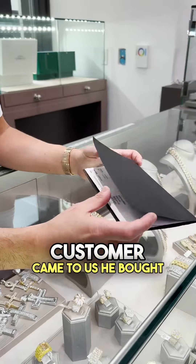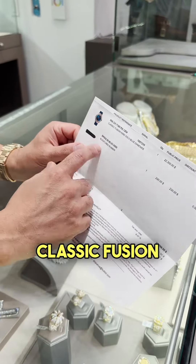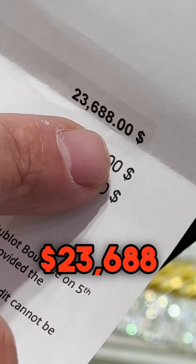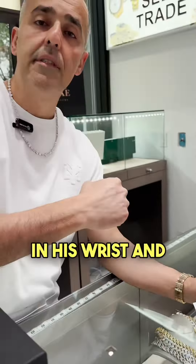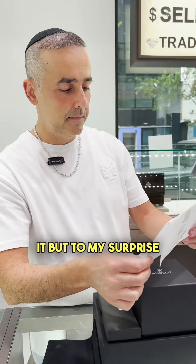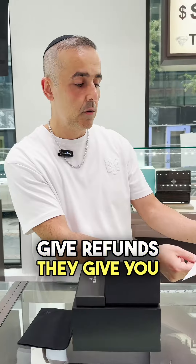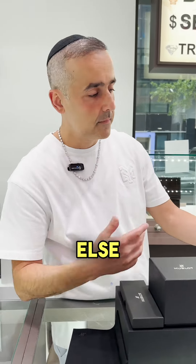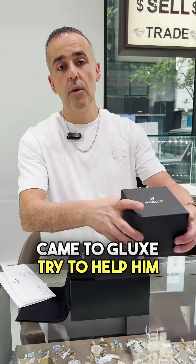A customer came to us. He bought this 38mm Classic Fusion from Hublot Online and paid a whopping $23,688. After he bought the watch, it was a little bit small on his wrist and he tried to return it. But to my surprise, Hublot don't give refunds — they give you only an exchange of the same equal amount for something else. The customer didn't want to go forward, so he came to G-LUX and we tried to help him.